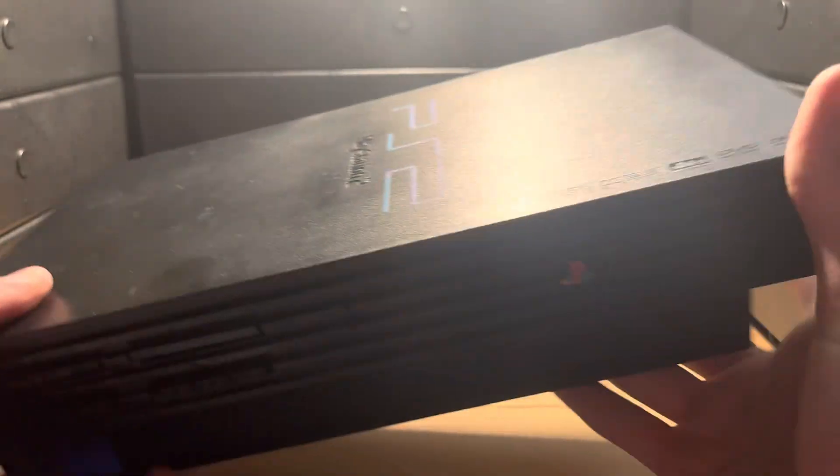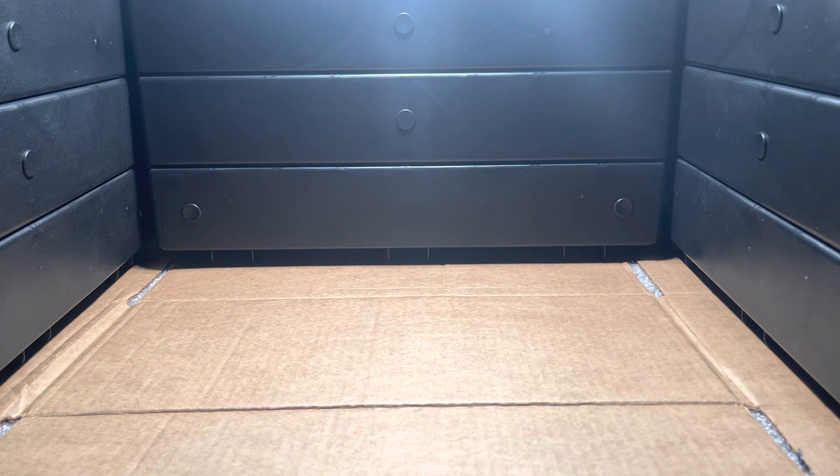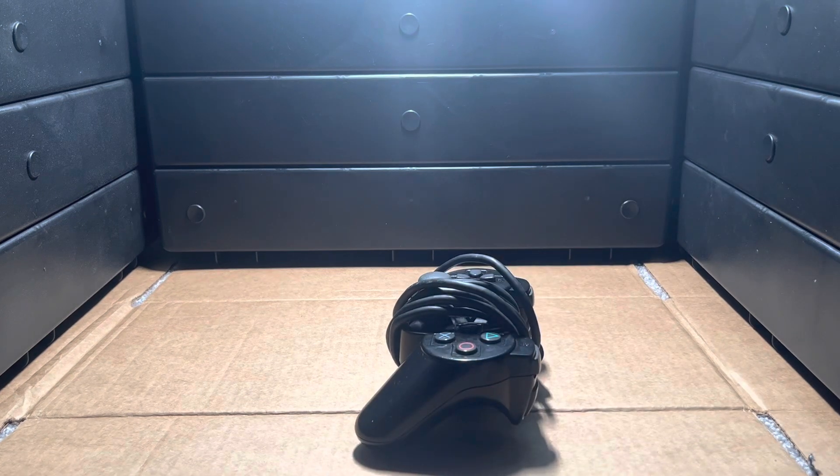So this isn't just the console. We got memory cards - two of them, why not?